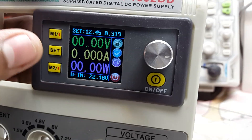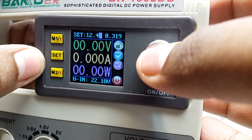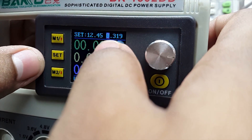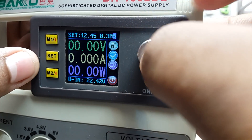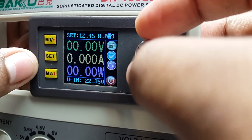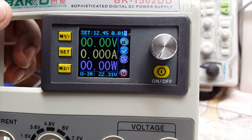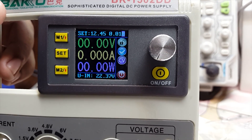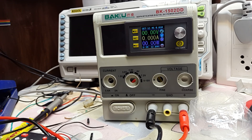Now let me show you some of the uses of the constant current mode. To set a constant current, first press Set, then go to the current — the first numbers are voltage and the second numbers are current. I will be setting it to 10 milliamps. Independent of the load connected to the output, the power supply will only let it draw 10 milliamps and not more. I'll be using this mode to test an LED.